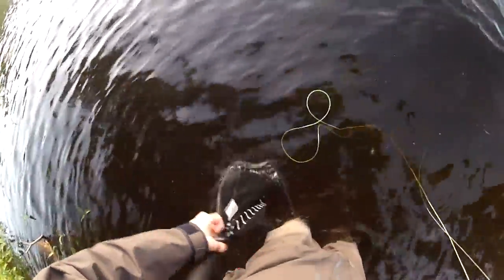Oh, there's something on it — there he is! It's just a little tiny bass. Stay hooked, dude! Oh, he's putting up a good fight. Come here, smallie. Oh, don't hook me!